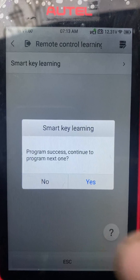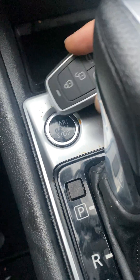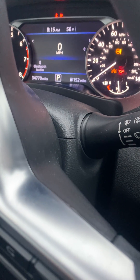Continue to program the next one — no. Press the stop button with the key, do the same thing. Take the key, press it one time, and then we're going to turn off the ignition.